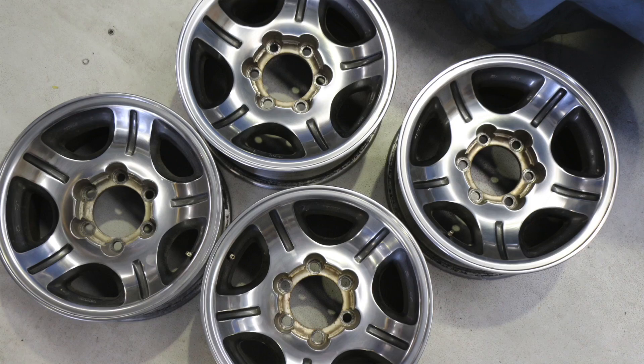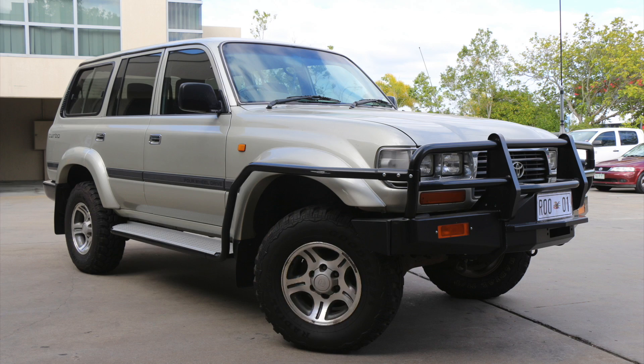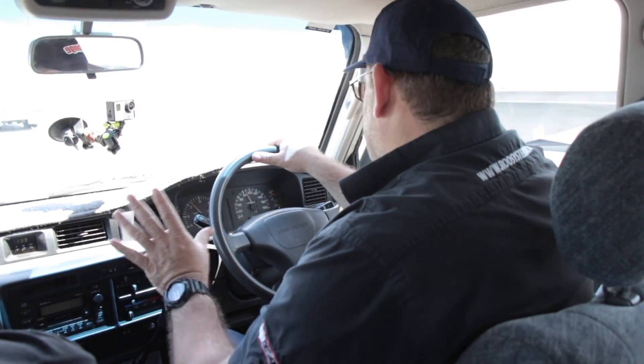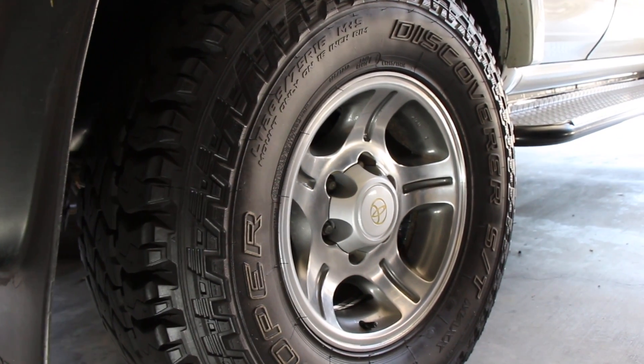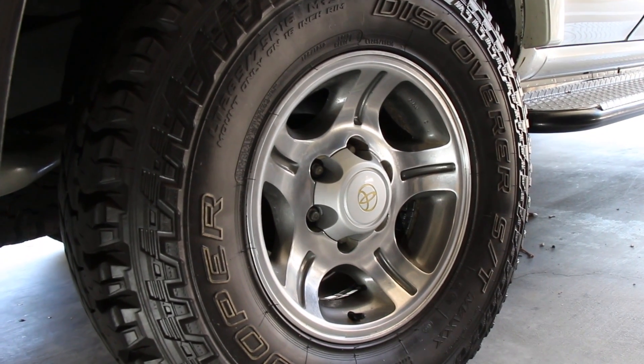The factory mags — I sent them off and had them polished and repainted. Got brand new center caps from Toyota, all the 40th anniversary stuff. The 40th anniversary stickers I put back on them, on the rear quarters and the tailgates. And the Cooper ST Max tires — I love these tires. They're fantastic on the road and great ability off the road as well.